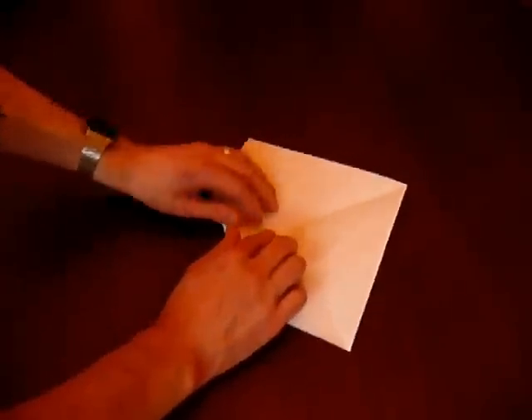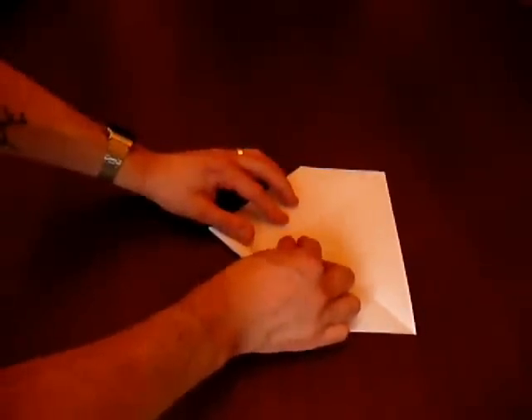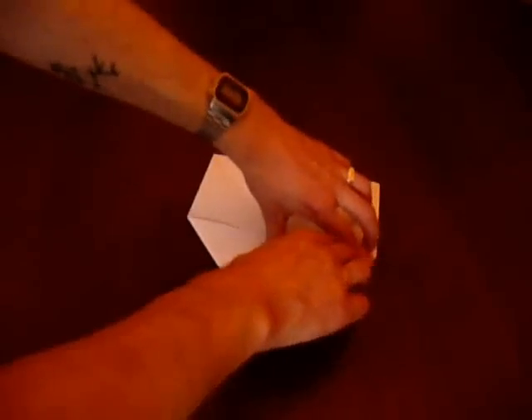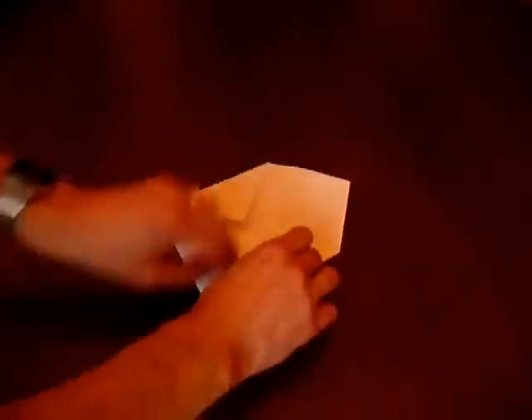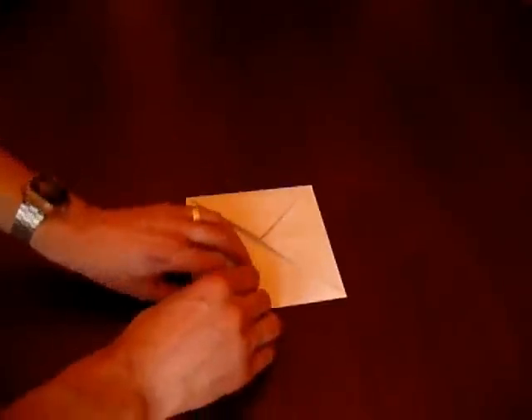So then we start to fold the corners in — each corner going in, there you go. Are you watching Felix? Corners in. Daisy, pay attention — that's it, get folding your corners in. Job's a good one.